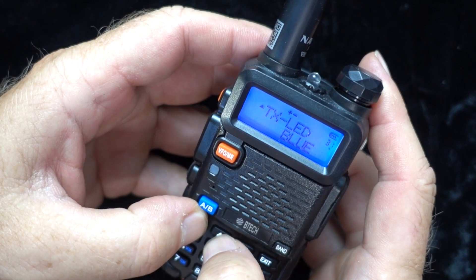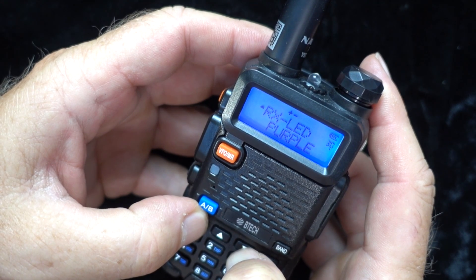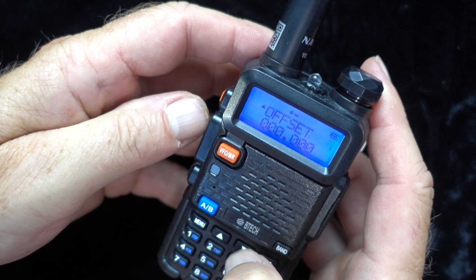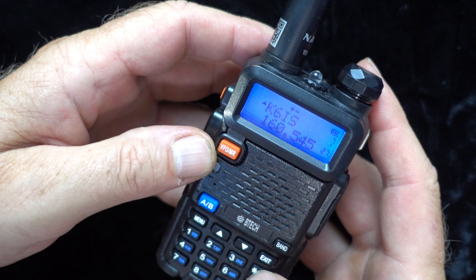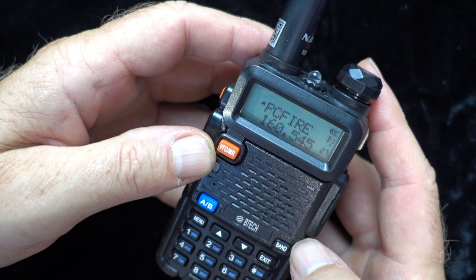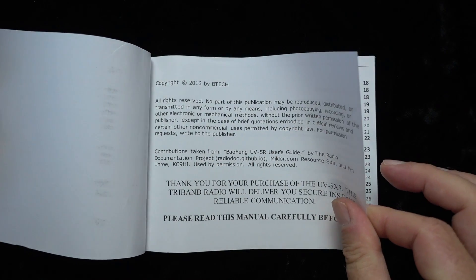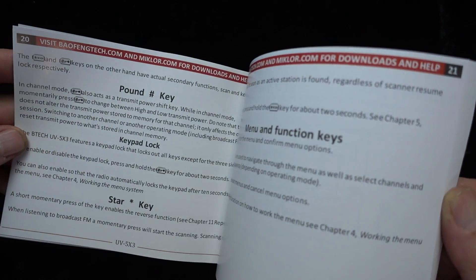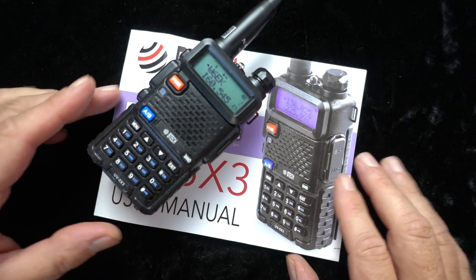As is typical with some of the Chinese manufacturers, their choice of labeling in the menus is really confusing sometimes, and I think BTEC really dropped the ball on this one. This was their opportunity to move away from the eight-character limitation, move to a bigger screen, and use a more descriptive labeling system. They probably don't care because they sell more of these $30 radios than probably all the other manufacturers put together. I have to say they really stepped up the manual this time — it was written by a US ham and is really detailed and complete. Probably the best thing Baofeng has done in a long, long time.